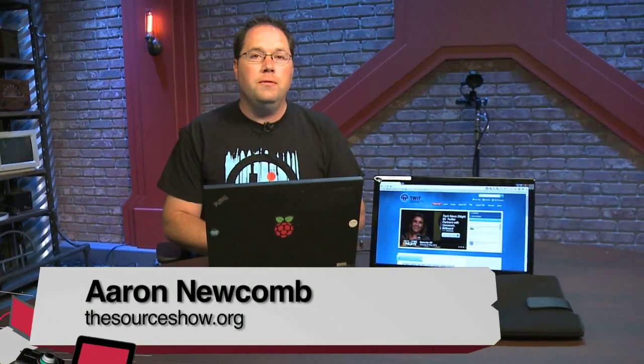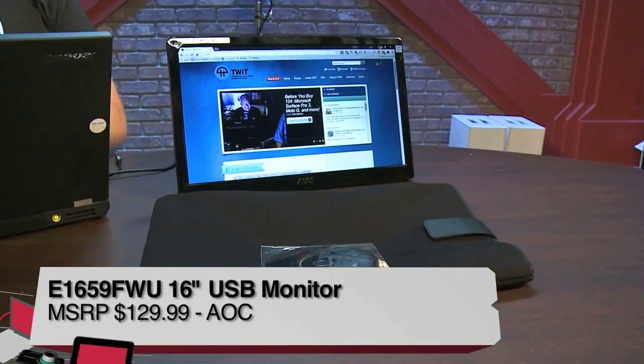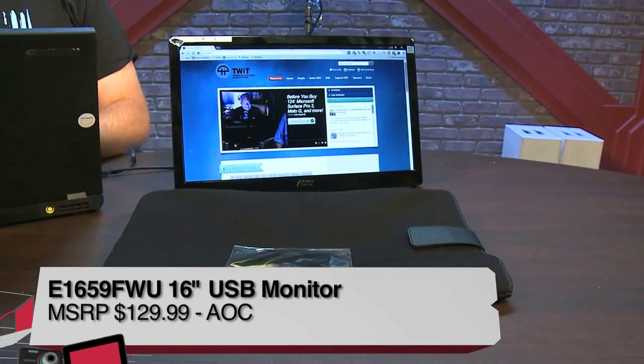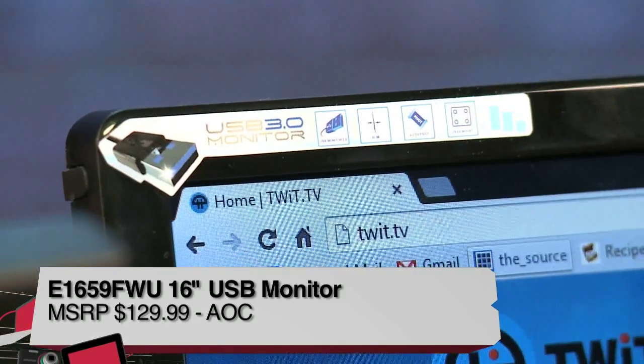This is TWIT. Aaron Newcomb here with another review for Before You Buy. This time it's the AOC 16-inch monitor. The specific model number if you're looking for this online is E1659FWU.